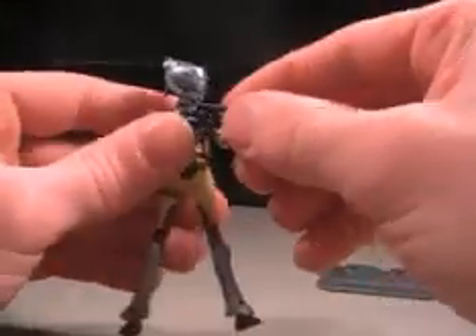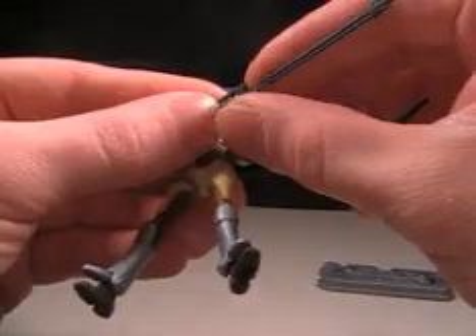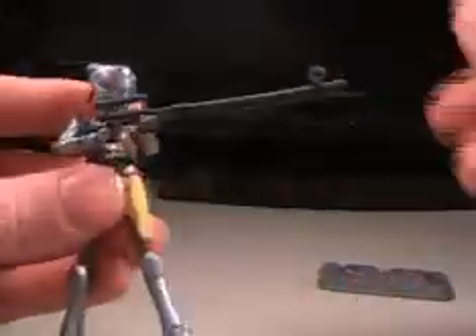Comes with a stand, like all the other ones do. Her gun is kind of hard to get into place because there's no actual handle — you just have to get her fingers into the trigger right there, and it's a pain. But once you get it there, she holds it just fine.